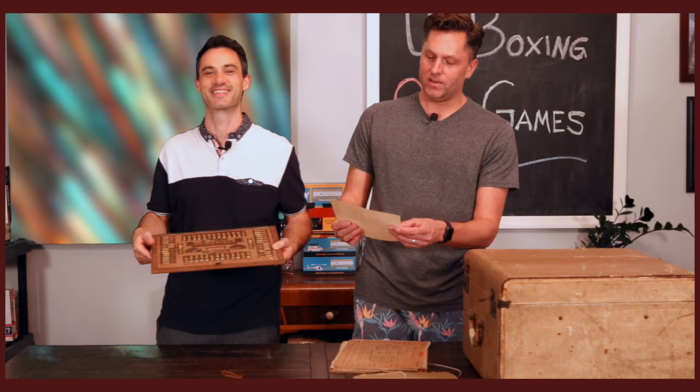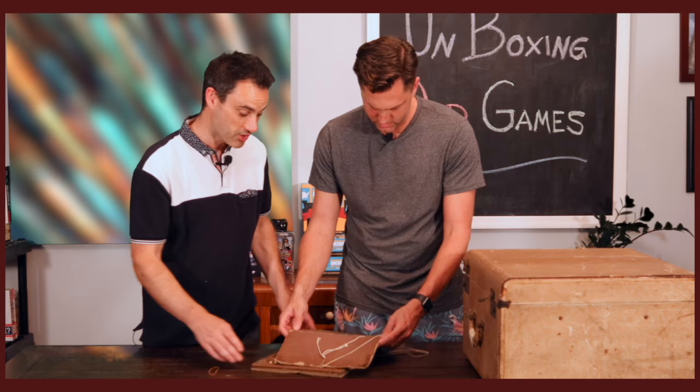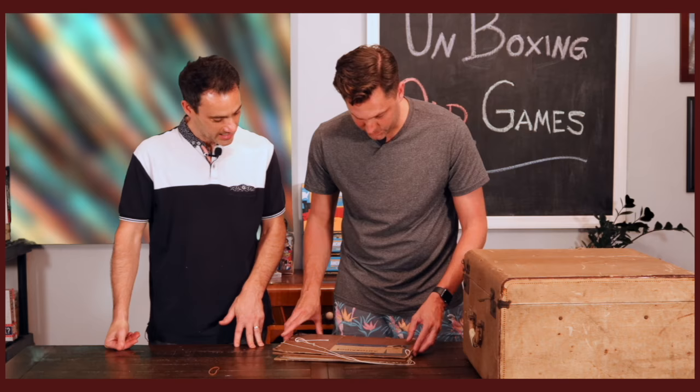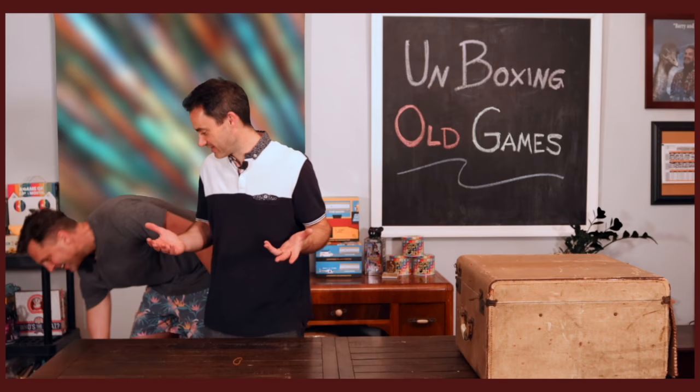This must have had a box at some point, unless it really showed up just as this little string-tied parcel. It's a fascinating game. This is the only bridge game we've come across so far that is not indoors by Charles H. Goren — so if it's not Chaz-approved, it gets a zero. I do like that device though.